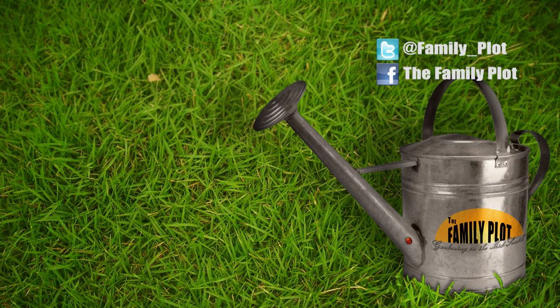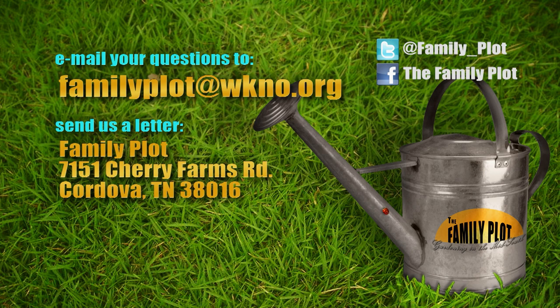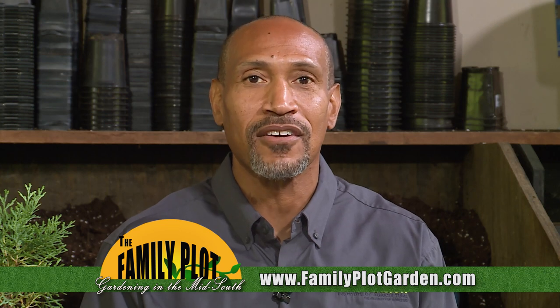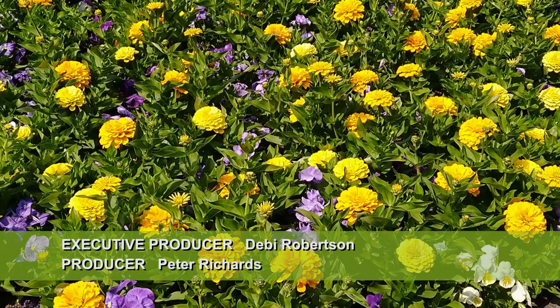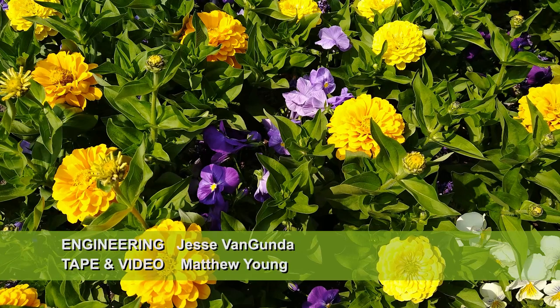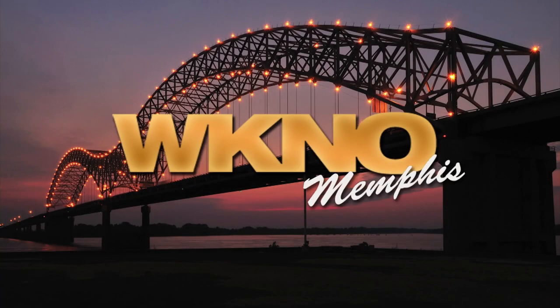Remember, we love to hear from you. Send us an email at familyplot@wkno.org, or write to Family Plot, 7151 Cherry Farms Road, Cordova, Tennessee 38016. You can also go online to familyplotgarden.com. That's all we have time for today — thanks for watching. If you want to learn more about collecting seeds or anything else we talked about today, head over to familyplotgarden.com. Be sure to join us next week for The Family Plot: Gardening in the Mid-South. Be safe. Bye.